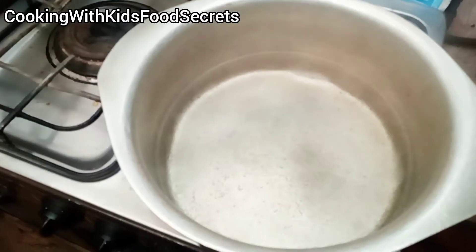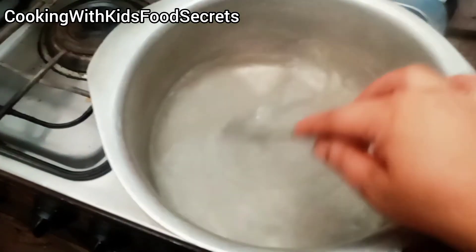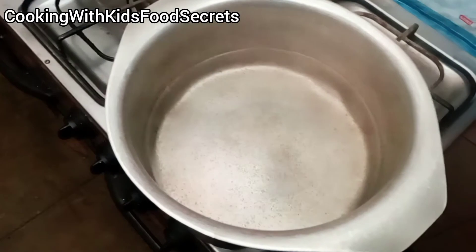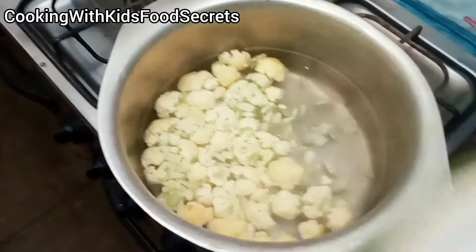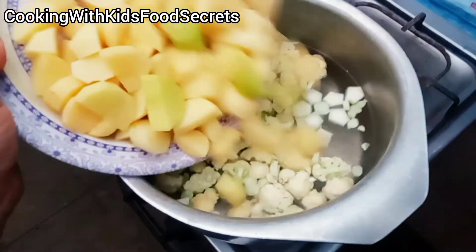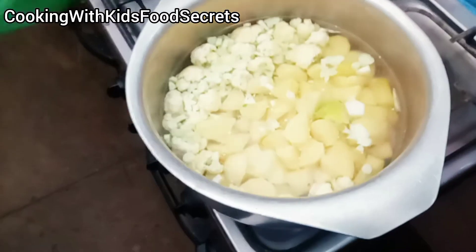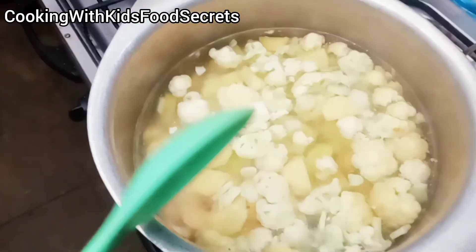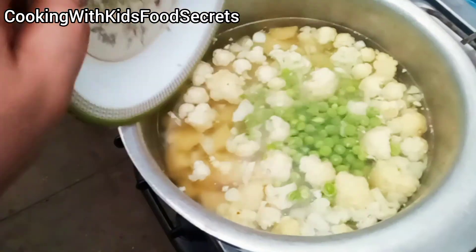I have cut the vegetables and put 1 litre of water here. I will add the vegetables and then add spices in the required method. I added Gobi (cauliflower) — it is cut down. I added the vegetables and we have boiled them.